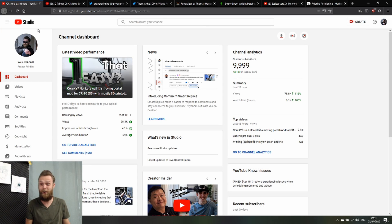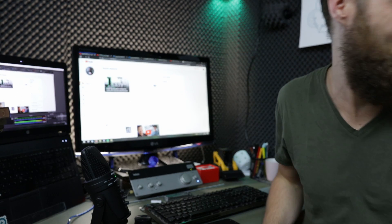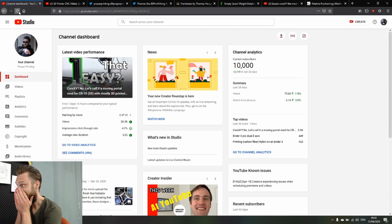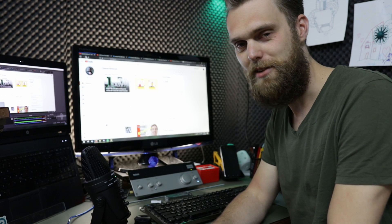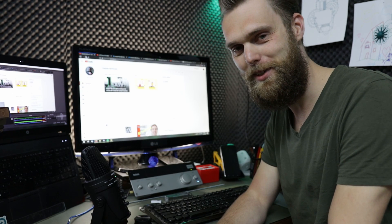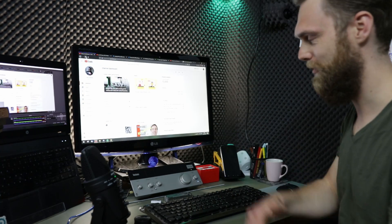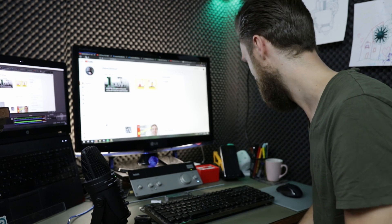Just in time — let's refresh one more time. Yes! Thanks everyone for subscribing and for sharing my videos. I don't want to hit refresh before someone decides to unsubscribe — that would be a bit of a bummer.